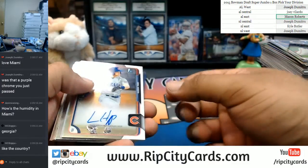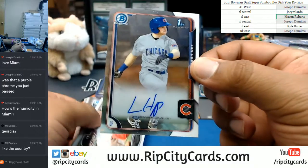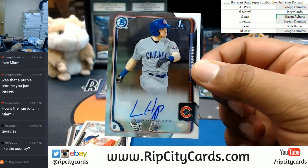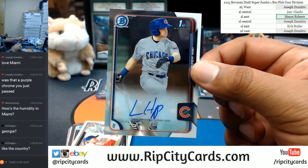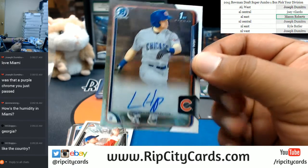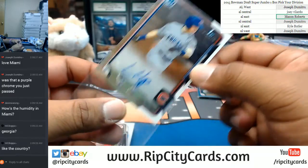There we go! Autograph for the Cubbies — Ian Happ! That's a good one. It'd be nice if it was some color on there. That will be going to the NL Central. That's a good card right there, that's nice.